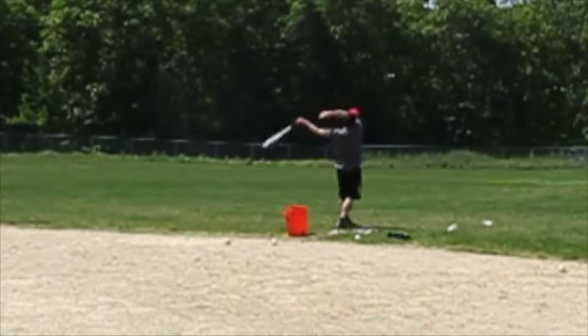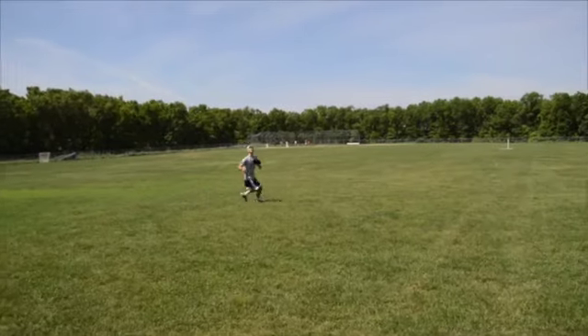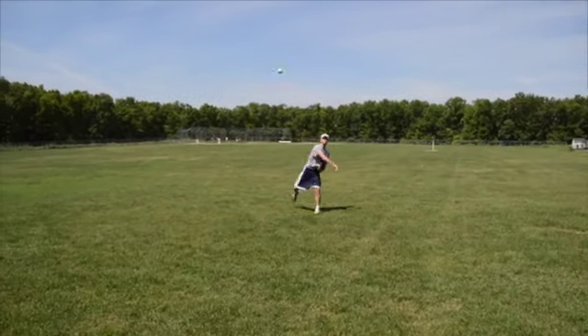For this drill, have a partner stand on the edge of the outfield to hit you fly balls. You should stand 30 to 50 feet in front of your partner in the outfield.